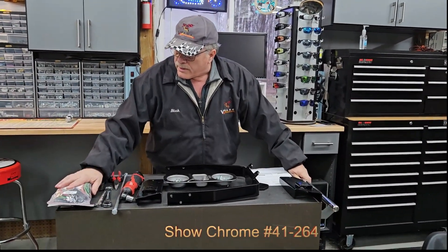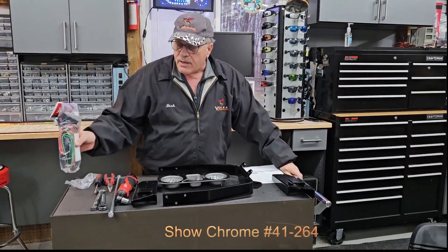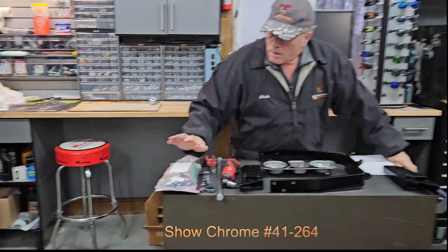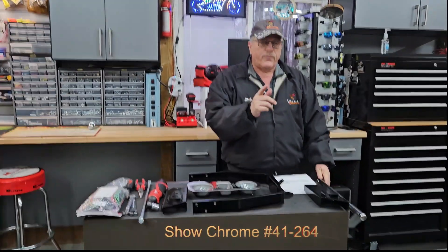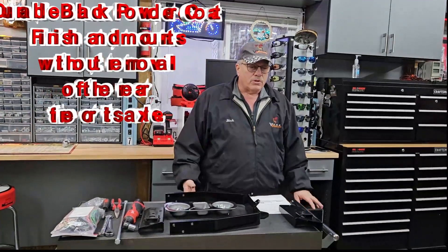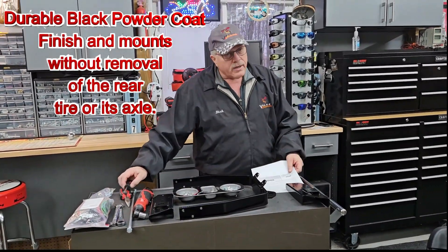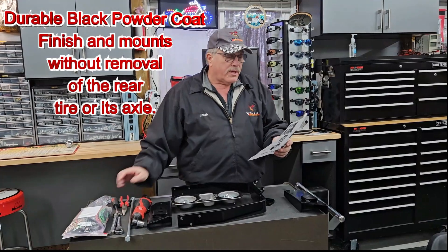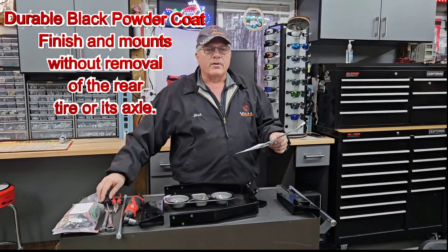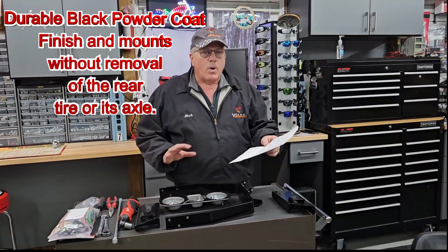I'm also showing for the F3 T and Limited and the RT 2010 and newer, this is the trailer wiring isolator harness that you would use for your trailer. We are not going to show that right now — we'll show that at a later time. We are going to go right through the instructions here so everybody can follow along. If you want to, print out the instructions ahead of time and make sure you thoroughly understand what we're doing.